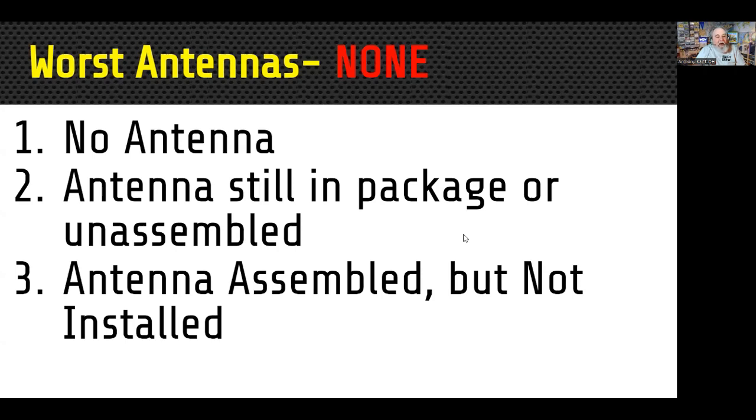The second one is you had good intentions — you bought that antenna at a flea market or from a ham dealer, but it's still sitting in a package unassembled in your garage, your attic, outside in the rain, whatever. It's not doing any good unassembled. The third one is an antenna you've assembled but not installed. I'm guilty of having one currently — it's a complicated antenna with no instructions on tube lengths, so I've got to tune everything from scratch. That's going to be a field day project.